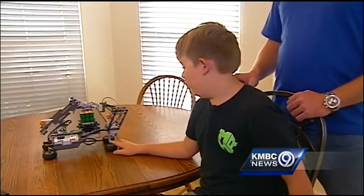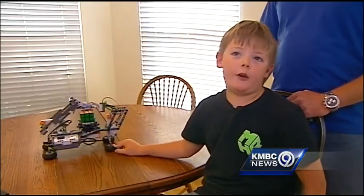But it's kind of fragile. See this? That's an ultrasonic sensor. And when it's plugged into the wrong port, disaster can happen.